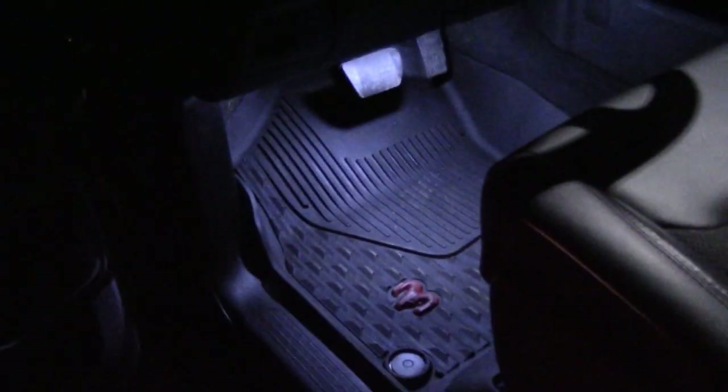Now here's the passenger side, which still has the factory incandescent. As you can see, that bad boy is barely burning — it's really not giving you a whole lot of light down there. Most of the light is coming from the dome lights.